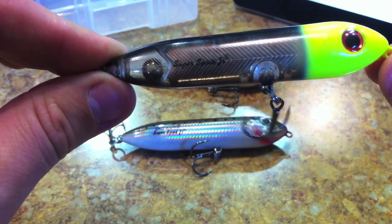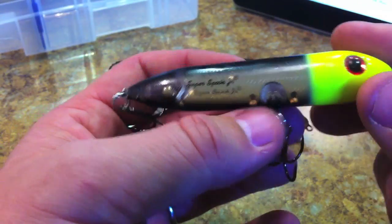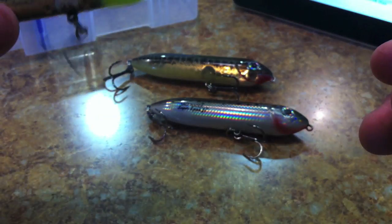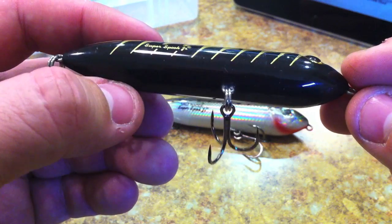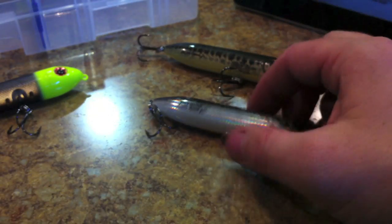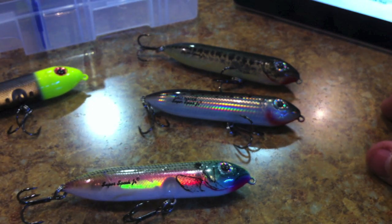They also have 3D eyes — not painted, but legitimate three-dimensional eyes, which is a nice detail. Some have a scale pattern on them. They all have a raised gill right behind the eye. There's really not a lot to these — just like last week's popper, it's a reaction bait, so there doesn't need to be a ton of detail. They're mainly bitten because of the movement and sounds they make.